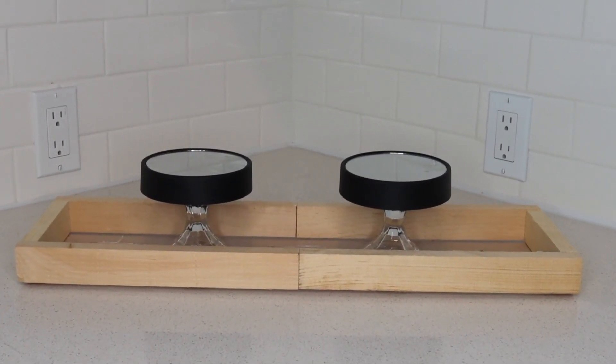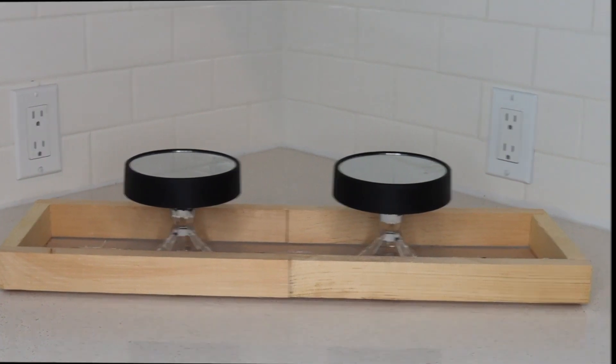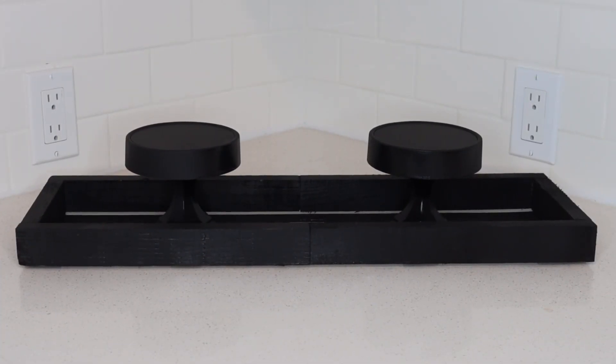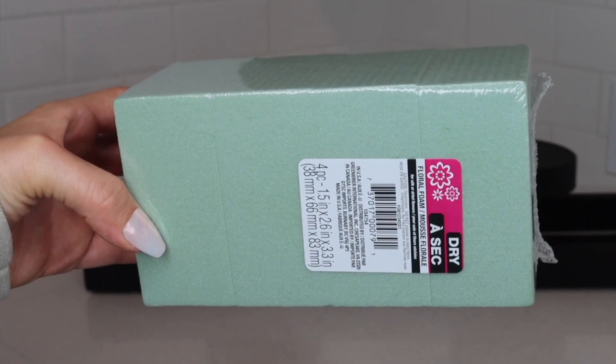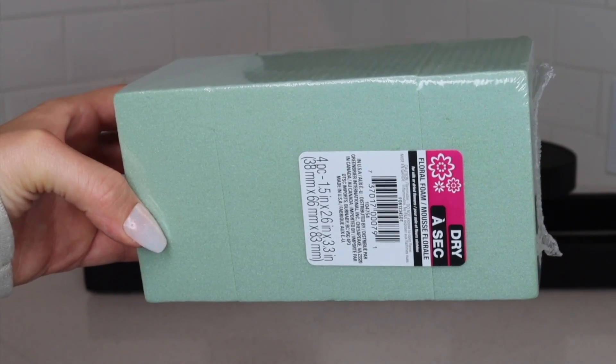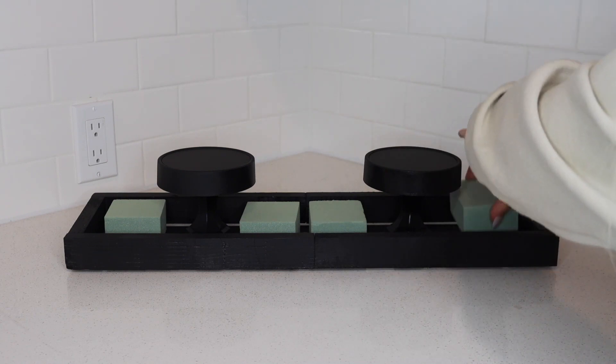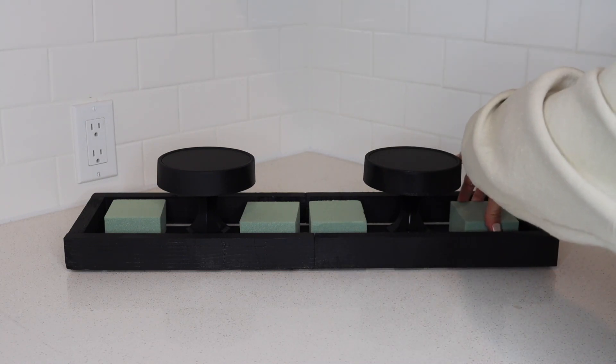Once that's done, it's time to spray paint the crate. I went with matte black, but you can choose whatever color you'd like. Once the paint is dry, you'll want to add some floral foam. I really like this pack that comes pre-cut, and I glued the different pieces of foam along the bottom of the crate. After that, you can add your florals.